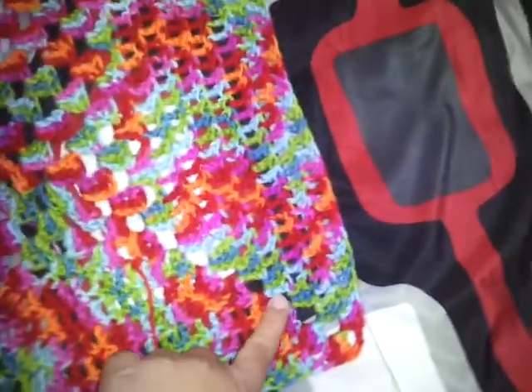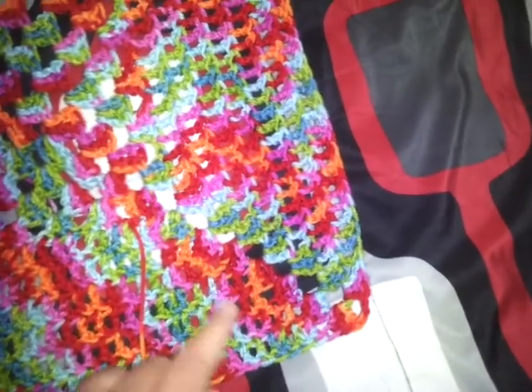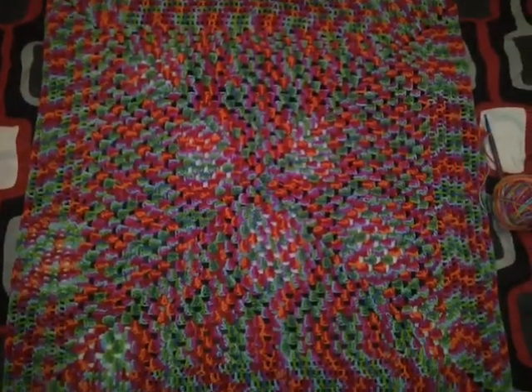At the corners, one row I will skip one stitch before the corner, and the next row I will skip two stitches right before the corner. And that's so it lays flat, because if not it will start curling.